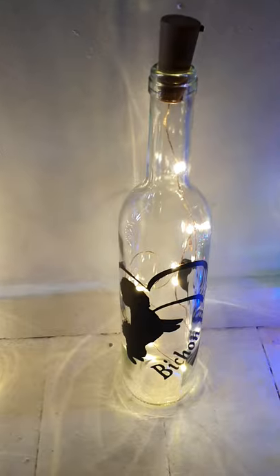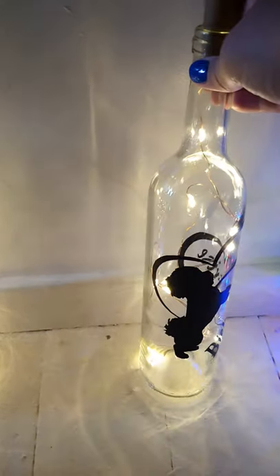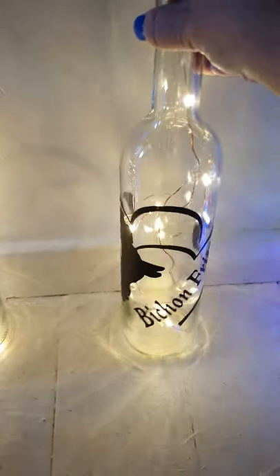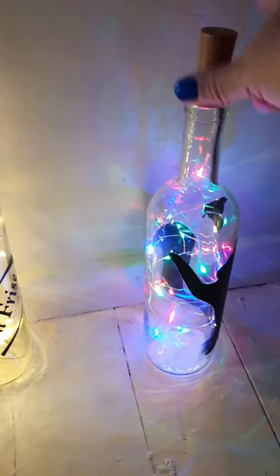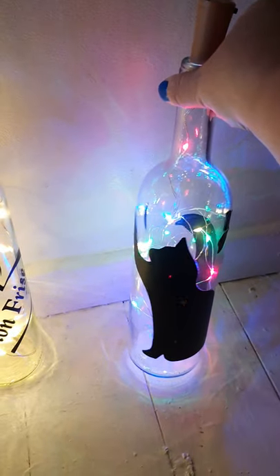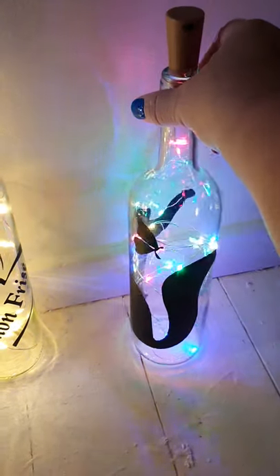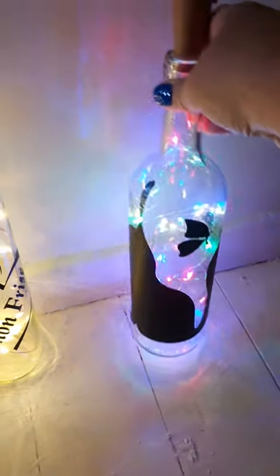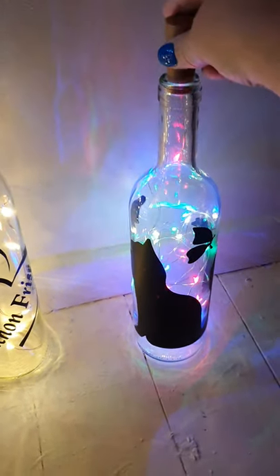I've also made a Bichon Frisé one — you can see it there, and it says Bichon Frisé on it. And for any cat lovers, I've done a black cat, as you can see. The tail goes all the way round and it's got a little butterfly at the top, and I've put some rainbow lights in.